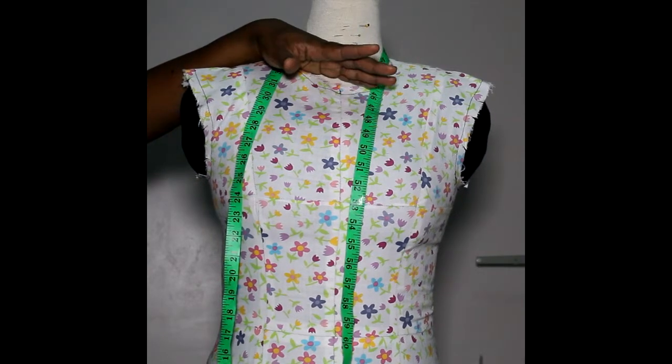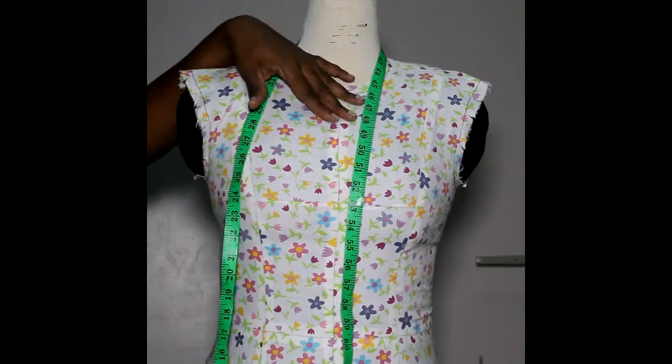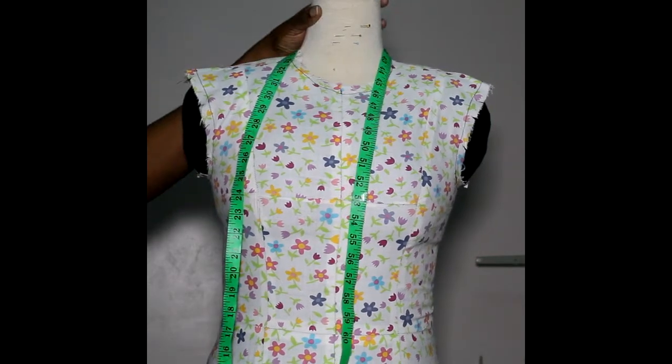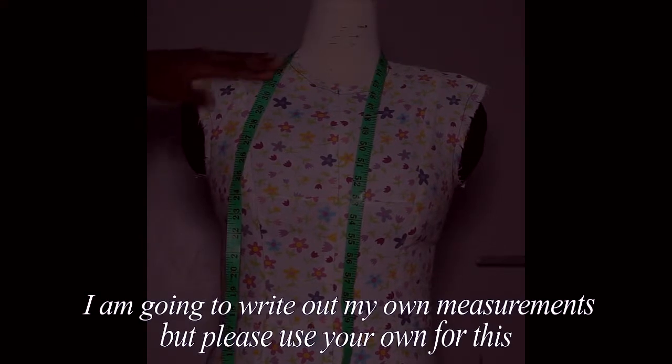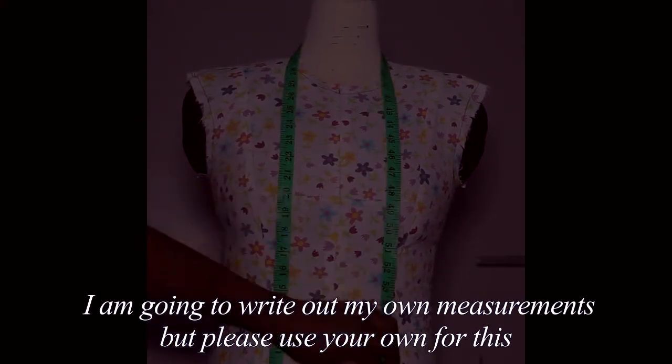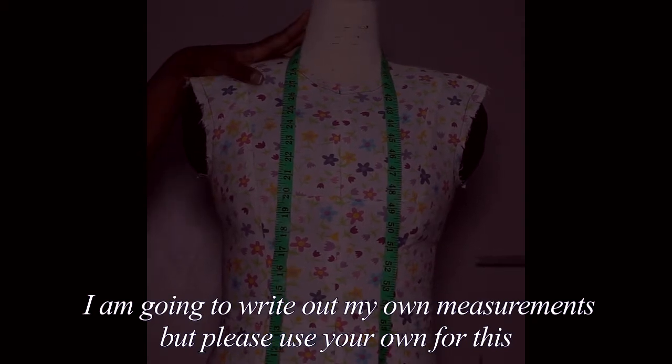Hi, welcome back to the channel. This is Sewing 201, the beginning of garment sewing. So today we're going to do body measurements. I already posted the article on this where I use the live model, but today I'm going to be using my helpful dress form right here.